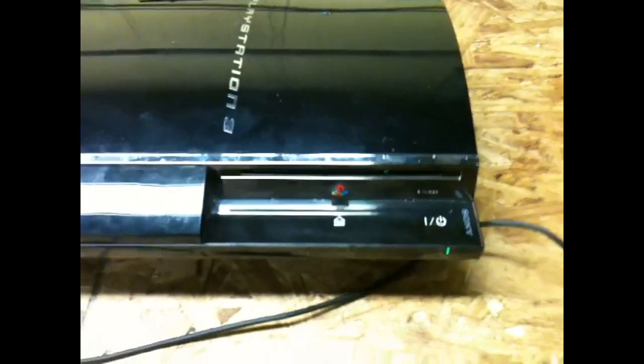The fan sounds pretty quiet, not so loud, so that's always good. Not overheating or anything, so there it goes.